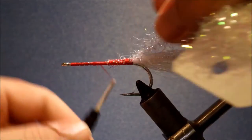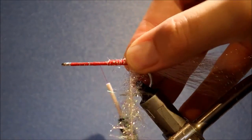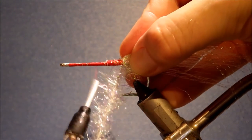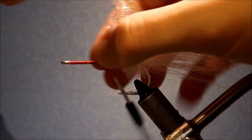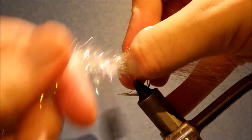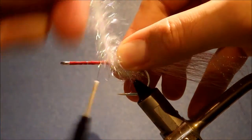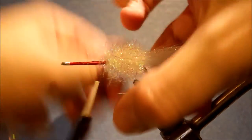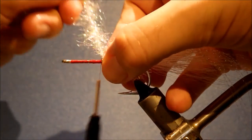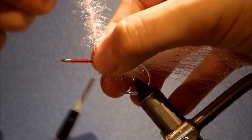The beauty of it is you can sort of swap them out. Depending on conditions — if it's a windy day and there's a bit of a chop, you might want a bigger pop, so you can go with a larger head. Or if it's calm, you might want more of a slider presentation, so you just stick on a narrower head — drop from a three-quarter inch to a half inch or so. I'm winding a body of Estaz or Cactus Chenille, whichever brand you like. This is Estaz Grande because it's a bigger fly — obviously just adjust the size to suit.